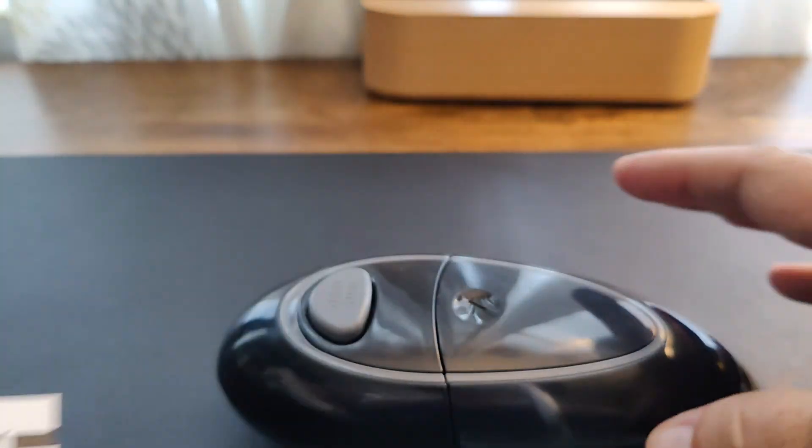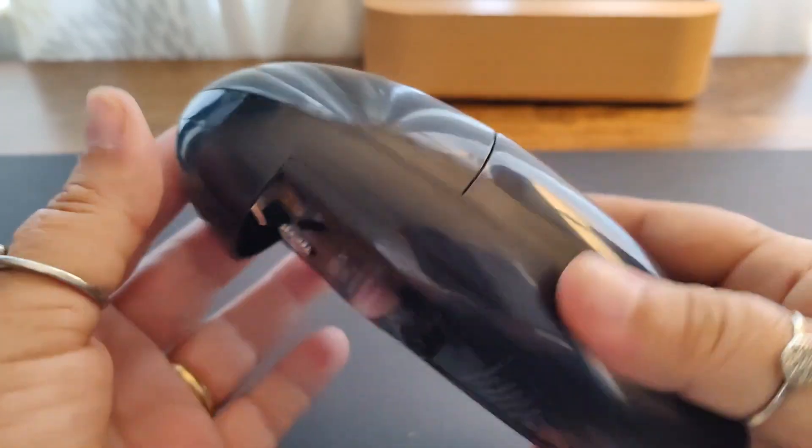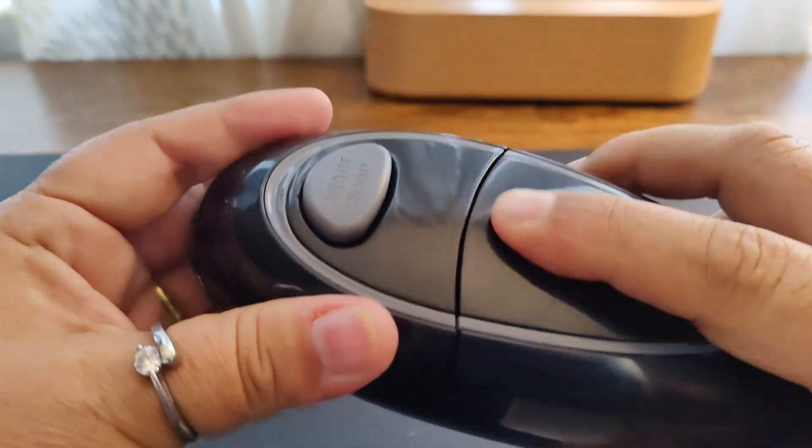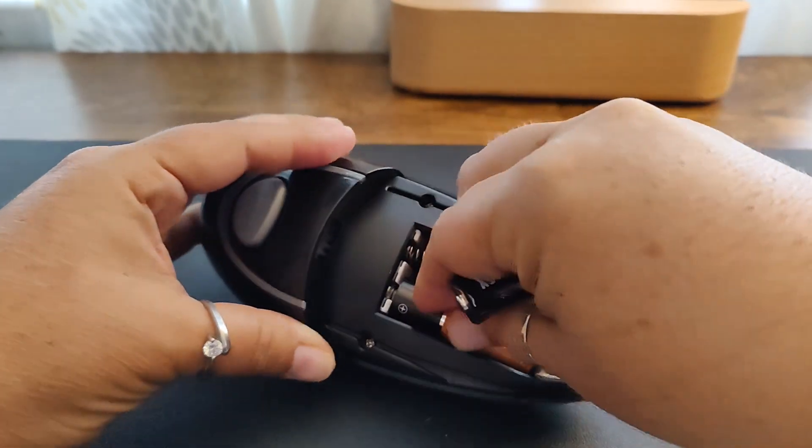In the box, you're going to have the instruction manual as well as the actual can opener. Now this does take batteries, and batteries are not included. It takes four AA batteries.